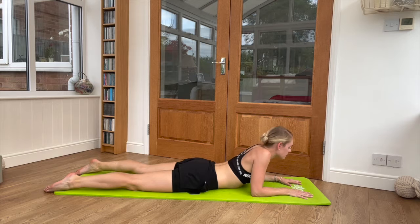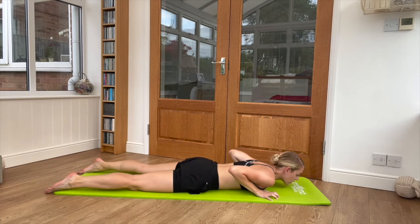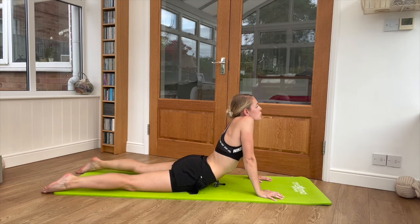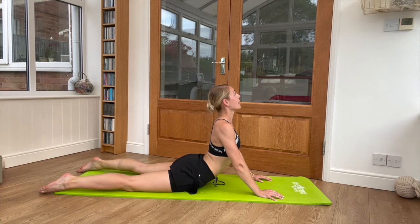Relax down. Second, we're going to repeat this stretch, only this time we push all the way up into our hands. Try not to have those shoulders and ears together — lift and have a nice long neck. Lifting the chin and chest, core is engaged and not sinking into our back, trying to create as long a back as possible.